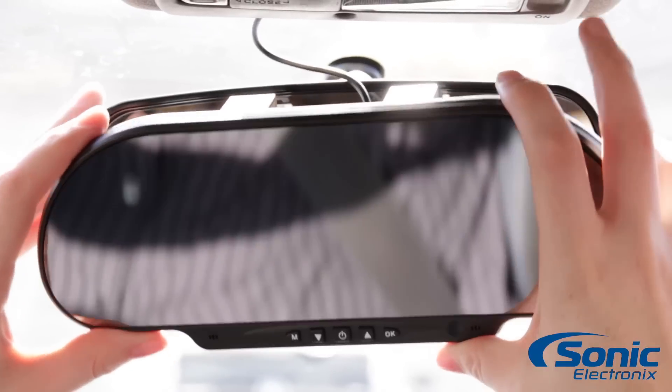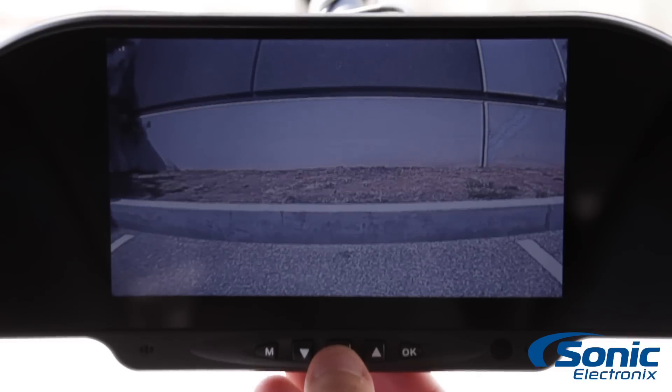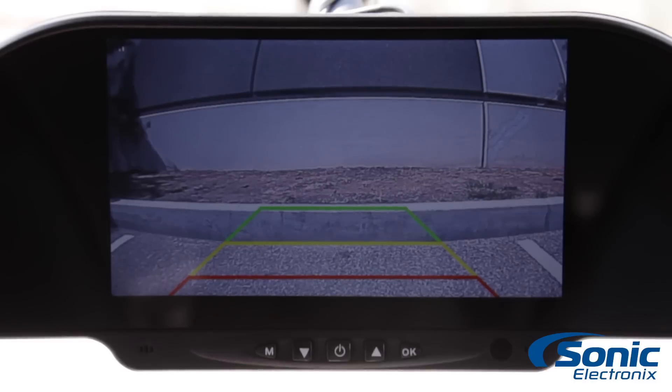The mirror features a built-in 6-inch monitor with adjustable brightness and contrast and easily clips onto your existing mirror for a hassle-free install. It features selectable parking lines and mirror image so that it can be used as a front or rear-view camera.